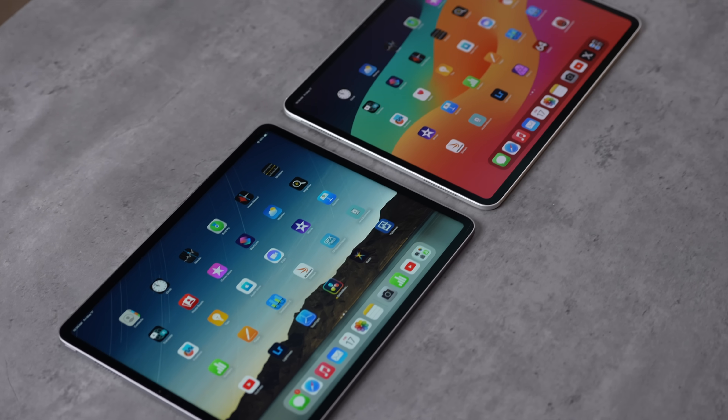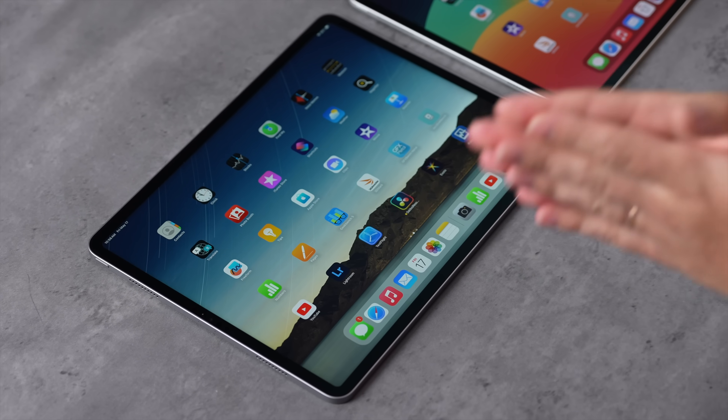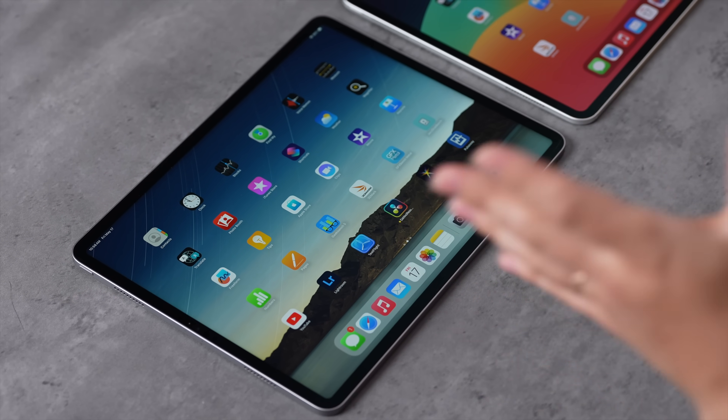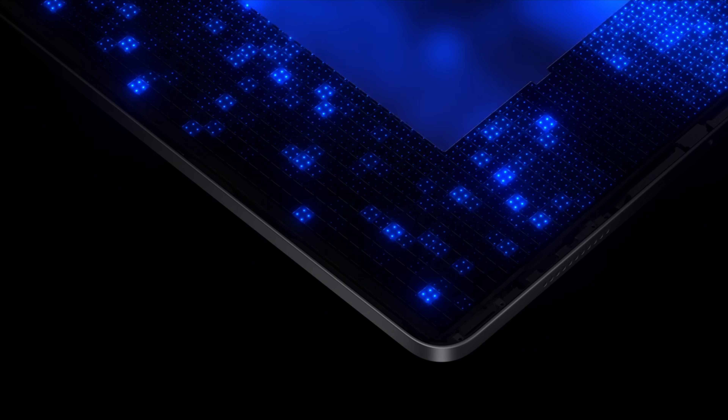Let's get into the display quality comparison. The old mini-LED display is basically like an LCD but instead of having the whole panel light up with one backlight, it has a bunch of local dimming zones. When some areas are black they're turned off, giving really nice contrast ratios, but the zones that are enabled can have the halo effect or blooming, which makes it kind of glow — especially annoying with the lights off.